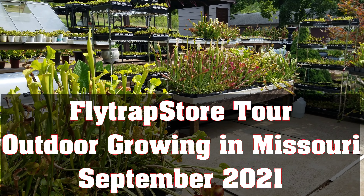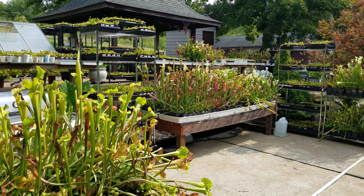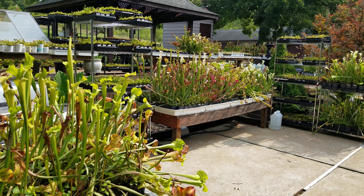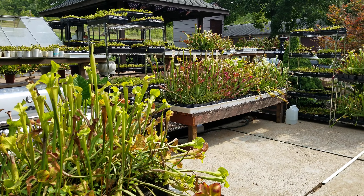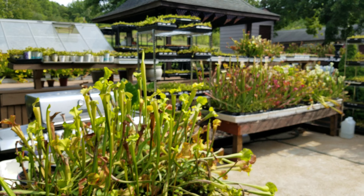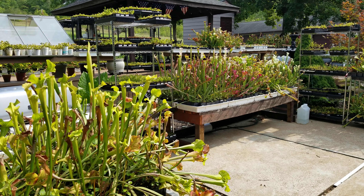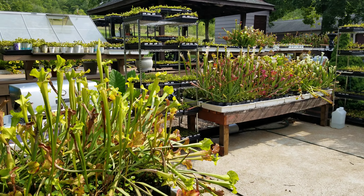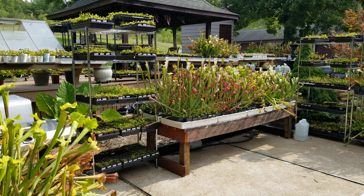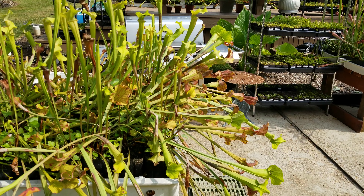This is Matt with Flytrap Store, and this is the first video I've attempted to make since we've moved from Oregon to Missouri. I thought I'd give an update. As you can see, we're growing outside here. The patio and deck are full of flytraps and pitcher plants. I thought I'd give a walkthrough of how the plants are doing, show some fall pitchers on the Leucophila and Leucophila dominant hybrids, and give an update on the flytraps, which seem to be doing pretty well. They've got lots of bugs to eat. You can hear the cicadas in the background.